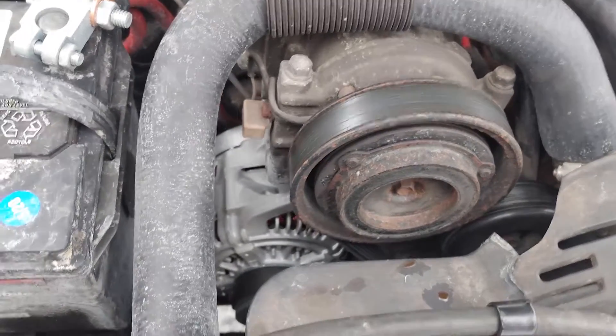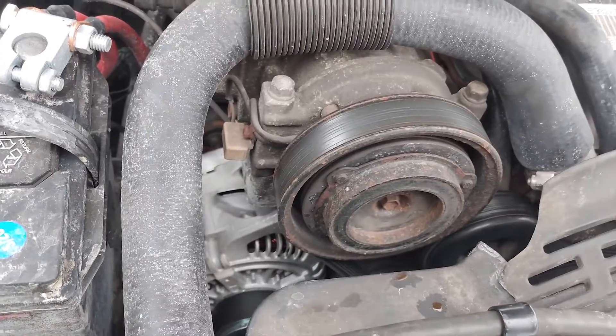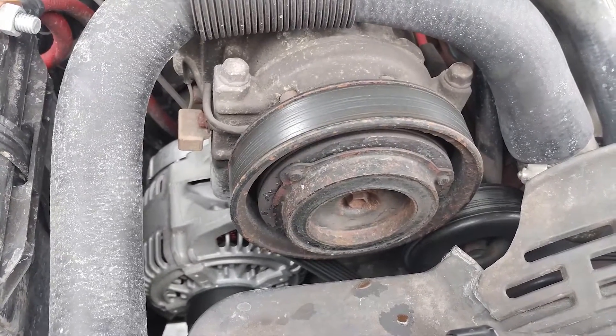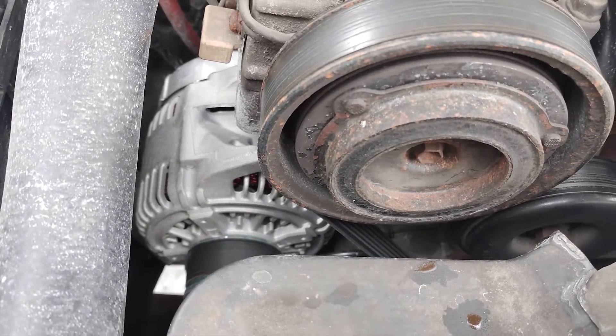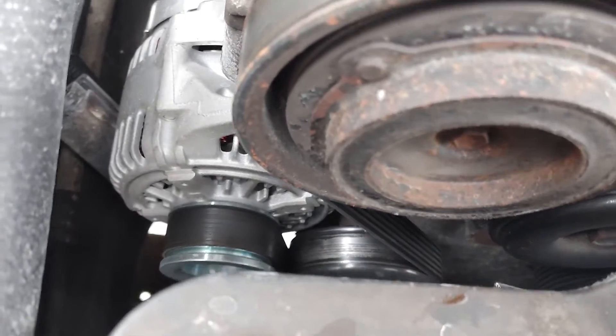It's a brand new unit, not rebuilt. Basically it fits in with very little modification — there's tons of room around the bracket for it to fit. You could even fit a much larger alternator, like a 160 amp if you can find one, but at least the 136 fits right in with no modifications.